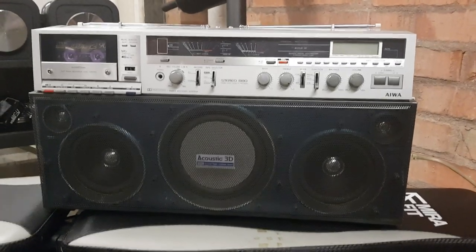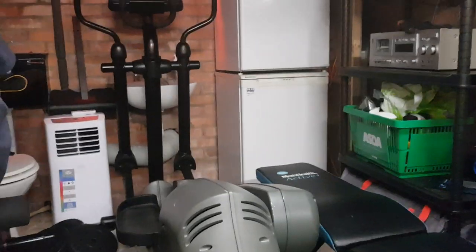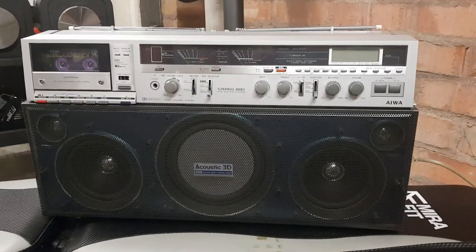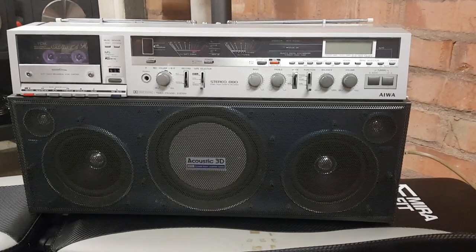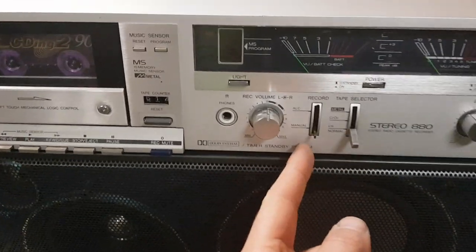Good evening YouTube, welcome to my gym — it's actually my garage but it's a gym as well. Anyway, this is an AWA CS880 boombox I've just finished doing up for a friend of mine.